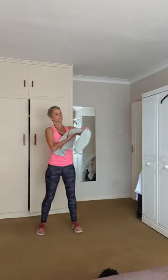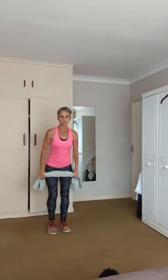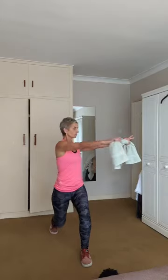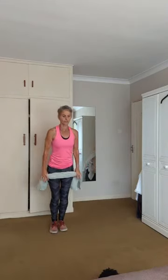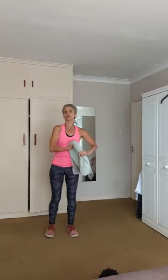Pick up your towel — it doesn't have to be long, doesn't matter what length it is. Now you're going to hold your towel taut like that. You're going to lunge forward on your right leg. As you lunge forward, you're going to bring your towel up and rotate. Bring it back, step back, release. Then it's the other leg — lunge, rotate, center, and down. We're going to alternate legs. Whichever leg you step forward to is the way you rotate. Tummy in, shoulders back and down, back nice and straight. We're going to do 12 reps — in three, two, and one.